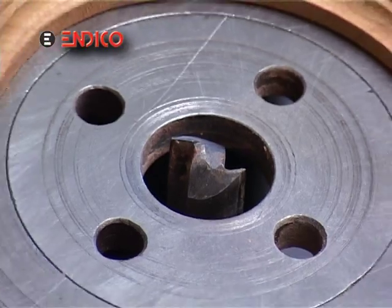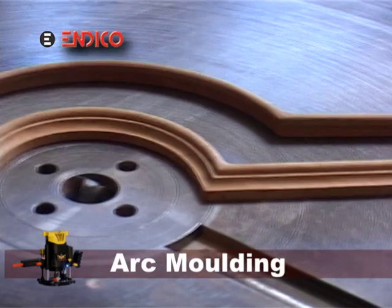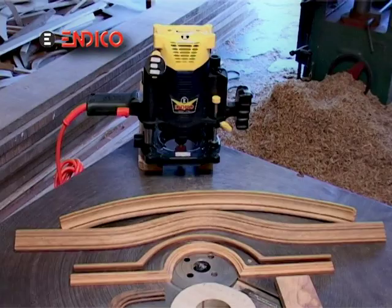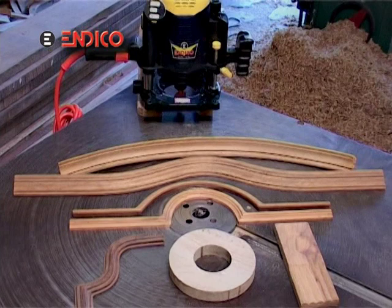First of all, let us know how to make a molding with the router. Molding means to shape the ends of the wood according to our requirement. Wood may be Indian rosewood, teak, siddhar, Himalayan spruce, blue pine, or zigzag shaped.